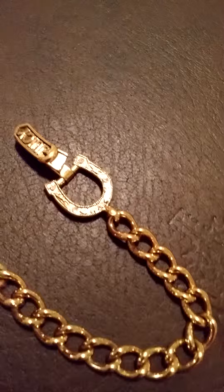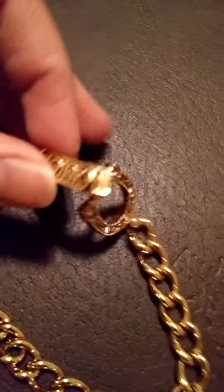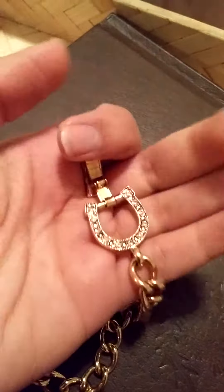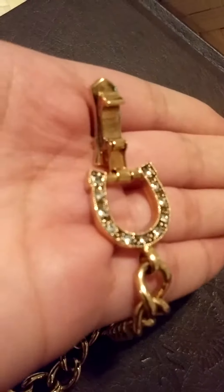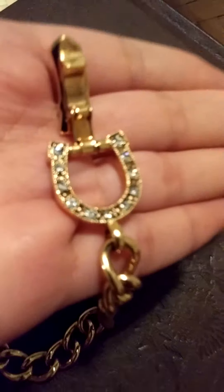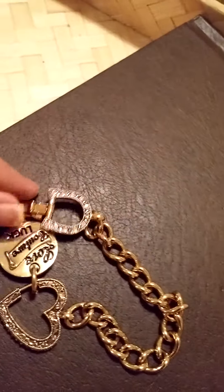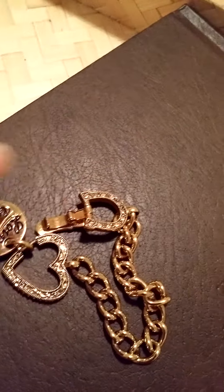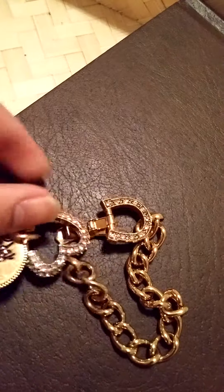Here is the other side of it — it's kind of like a horseshoe. It doesn't really matter how you wear it; it's got really pretty diamond finishing on that side too. You can wear it however you like and it still gives a great finishing look for the bracelet.